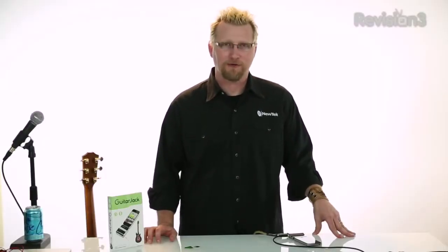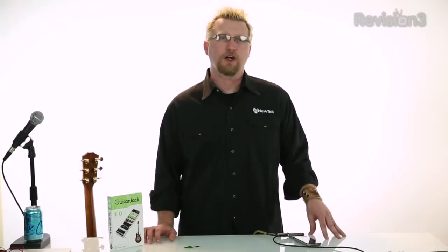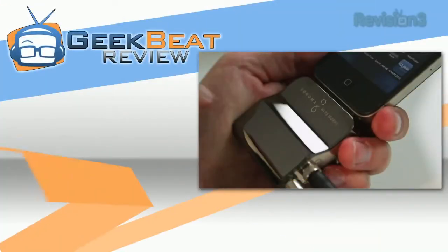Hi, I'm Philip Nelson for GeekBeat TV, coming at you with another cool music product review. Today, we're going to check out Guitar Jack Model 2 from Sonoma Wireworks.